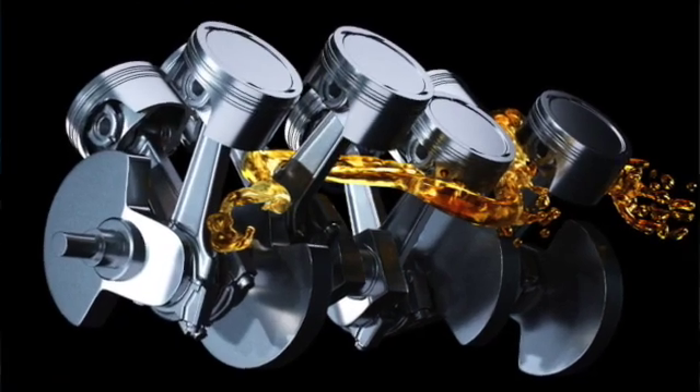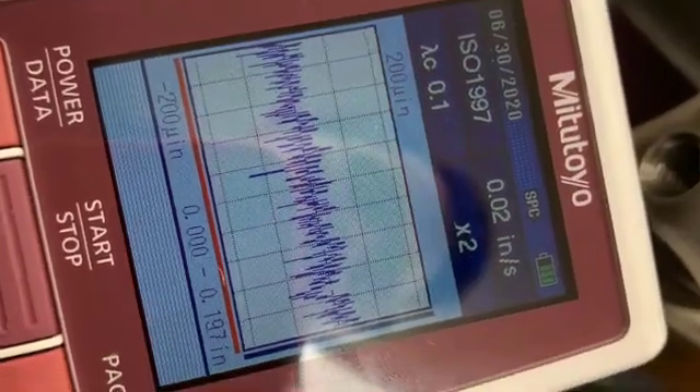The motor oil acts as the gasket between those components, and it's the valleys in the cross hatch that hold the oil, making it available to seal up between the piston, the cylinder wall, and the ring.